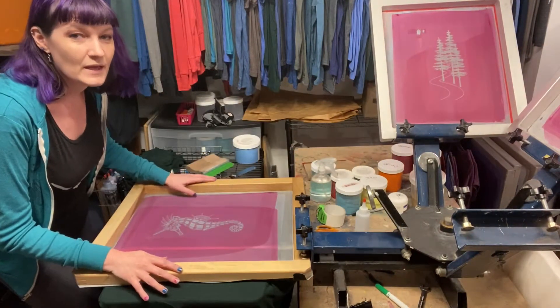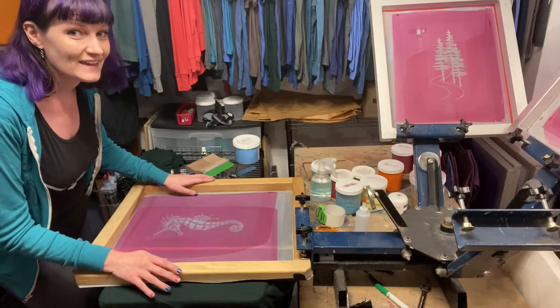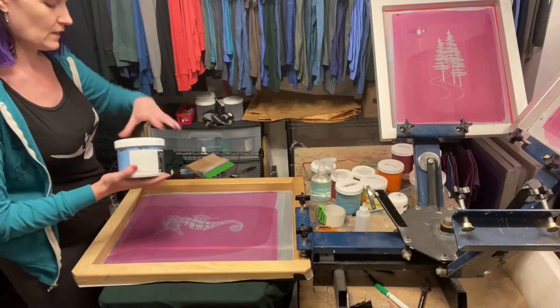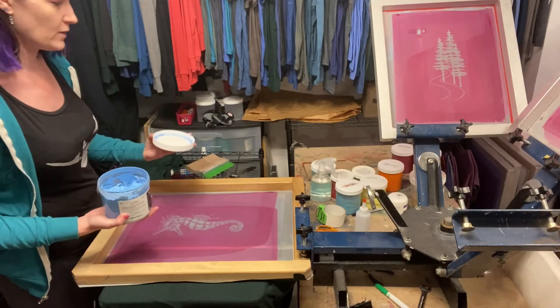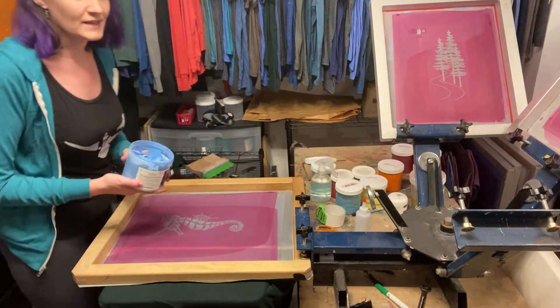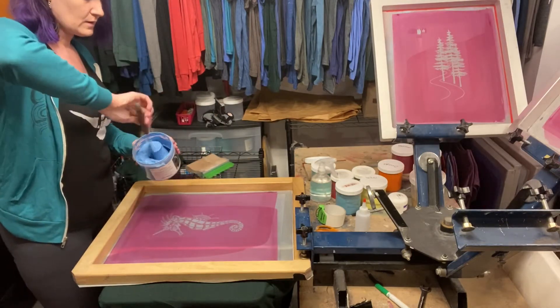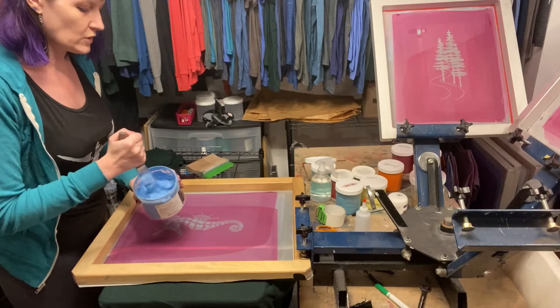Now that it's all lined up, the next step is to put in the ink. I use a special water-based ink that is 100% eco-friendly. I always stir it up a bit first.